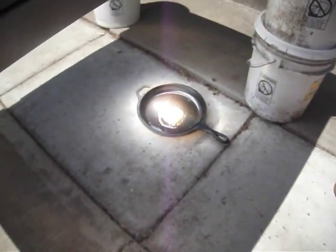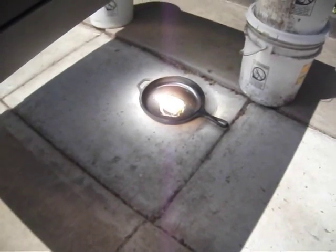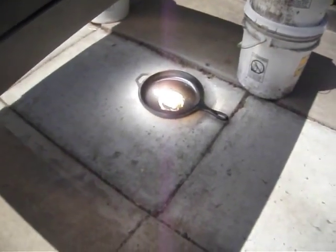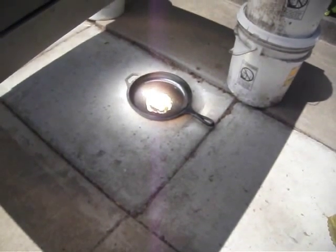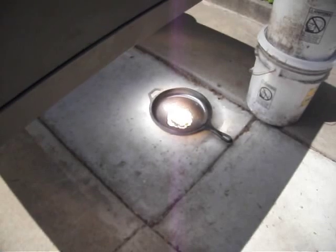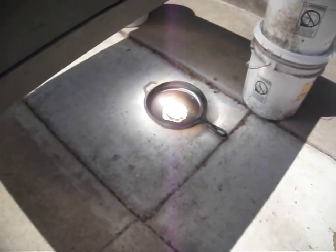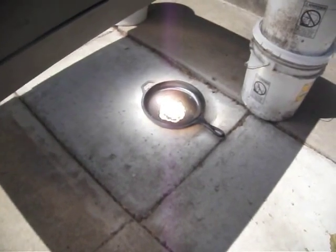And it's cooking! We had to put Marvin away because he kept thinking that this was cooking for him. We already tested one egg and it was really good.